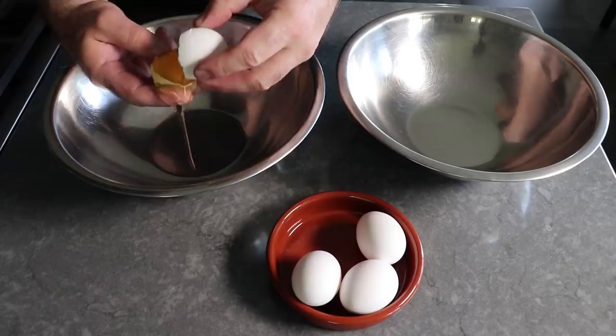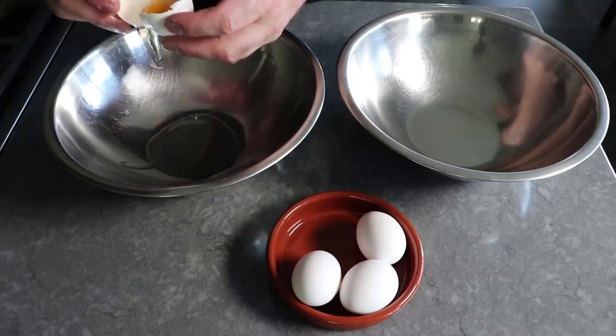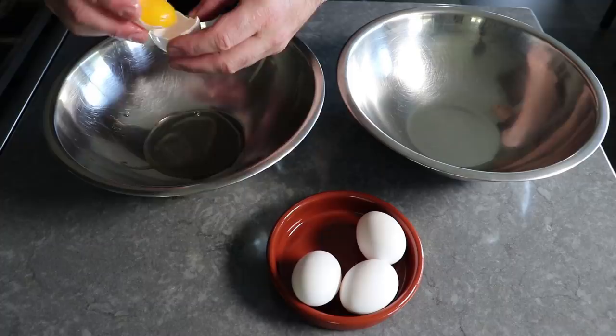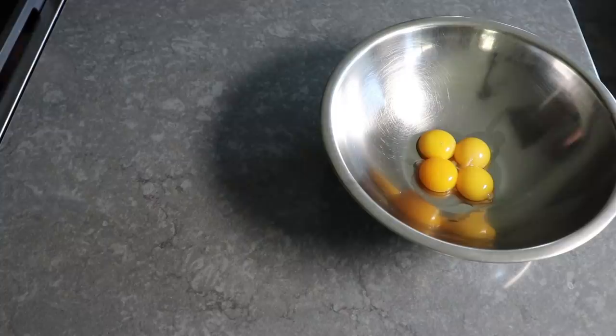Today I'll be using the shell-to-shell method. As usual whenever I film this, the white never wants to separate from the yolk, which I like to remind people is just because the eggs are really fresh — so that is a good thing. We want to end up with four yolks in one bowl and four whites in the other. Don't refrigerate the whites; just cover them and leave them on the countertop, since they'll whip up a lot better at room temperature.